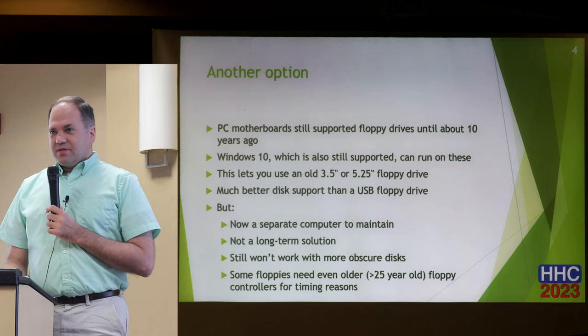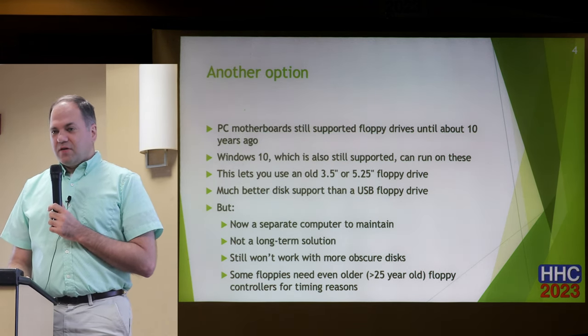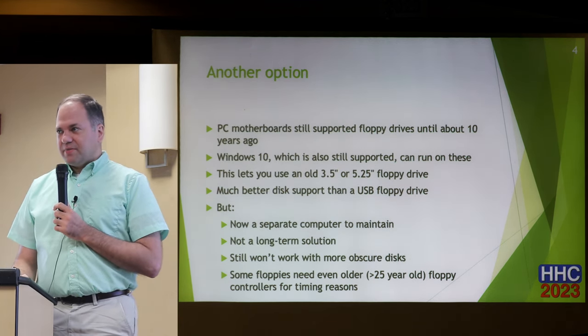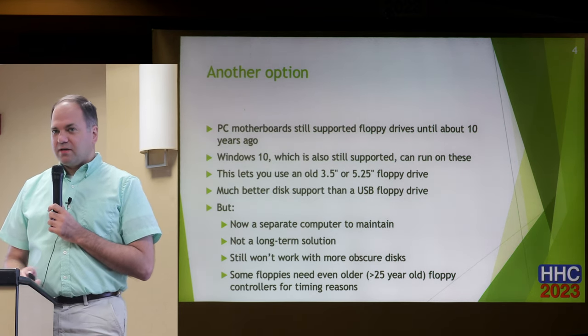Another thing that came up is that sometimes you can put a floppy disk in that drive and work with it, but apparently unless the floppy controller is more than 25 years old, there can be some timing difficulties. So it might partially work, but not 100%.